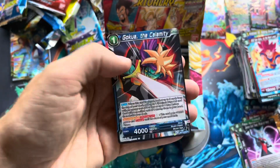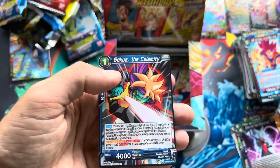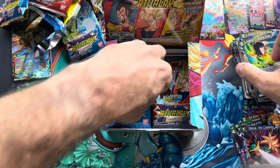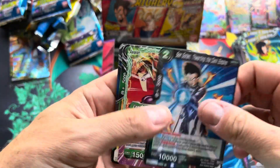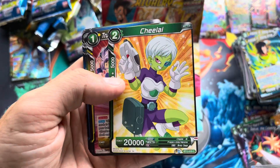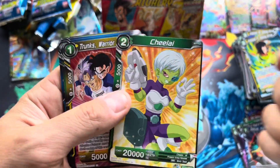There's a common foil and a rare — Kokua the Calamity. I don't know any of this Fusion stuff; I don't know who these people are. I did play a little Xenoverse, so I know who some of these are. I know her from the Broly movie. That's a cool Goten card too.